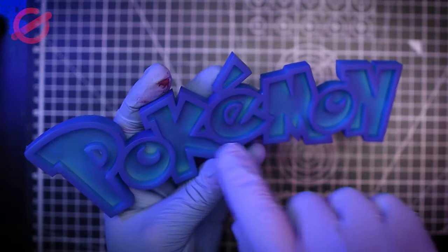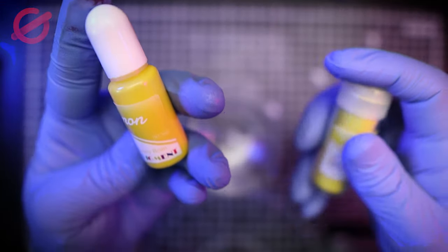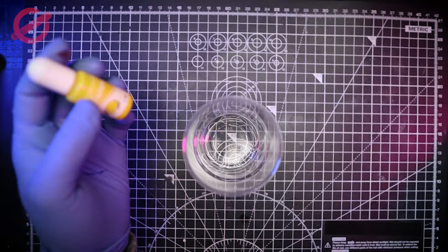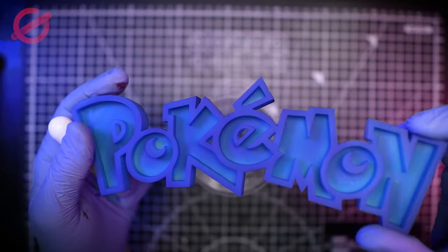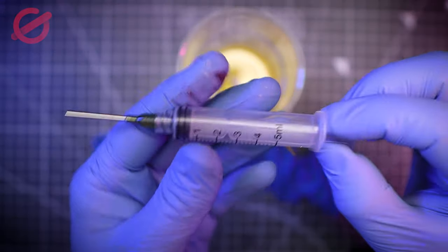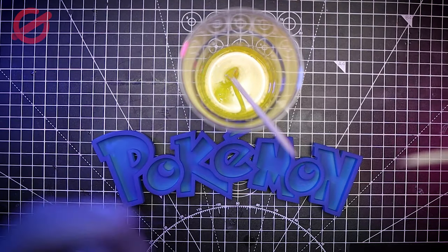Now that we've finished with the painting, we're going to proceed to use the resin. We're going to be combining some yellow pigment and some mica powder to give it a really vibrant color, and we're going to be pouring it inside the logo. Don't worry about the blue in the background. To inject the resin on the letters, I'm going to be using a syringe just to make sure I don't spill anything where I don't want it.